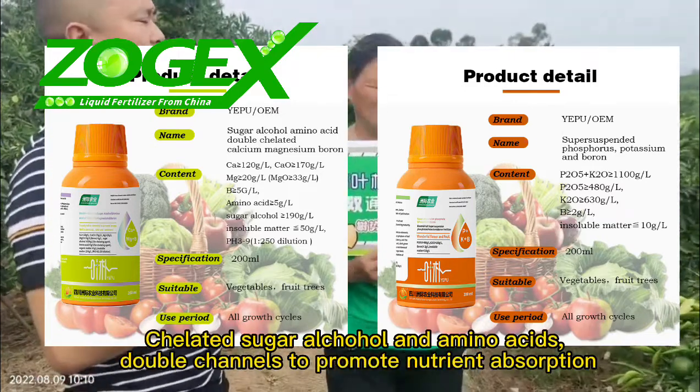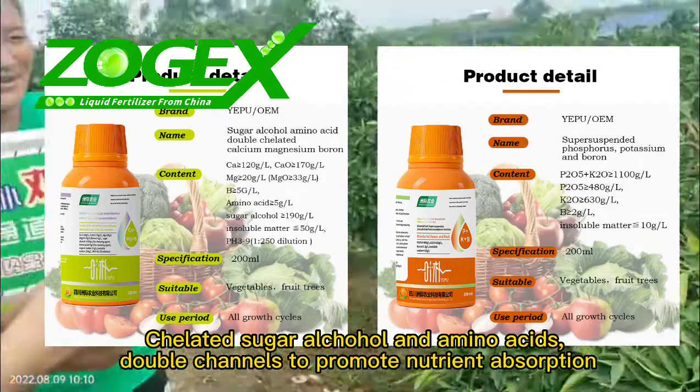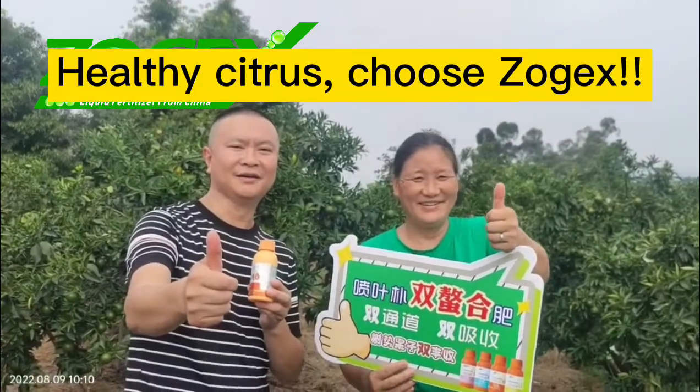Chelated sugar alcohol and amino acids — double channels to promote nutrient absorption. Healthy citrus, choose Zogex.